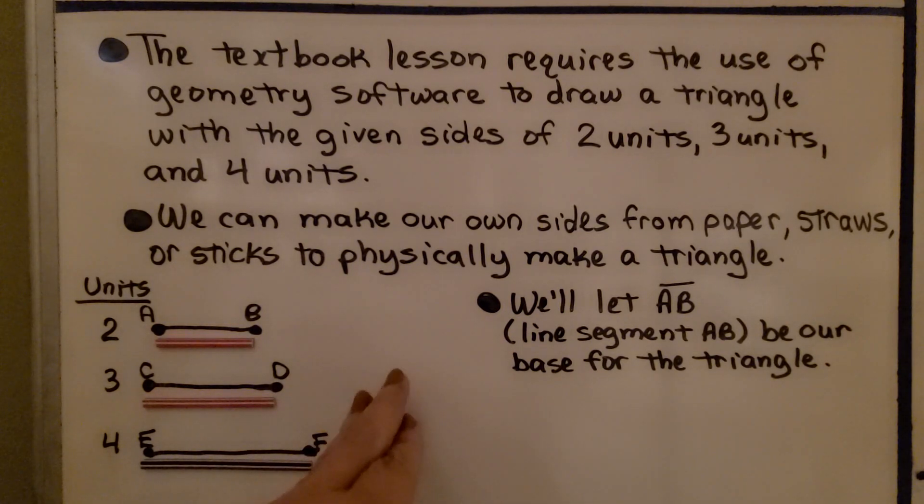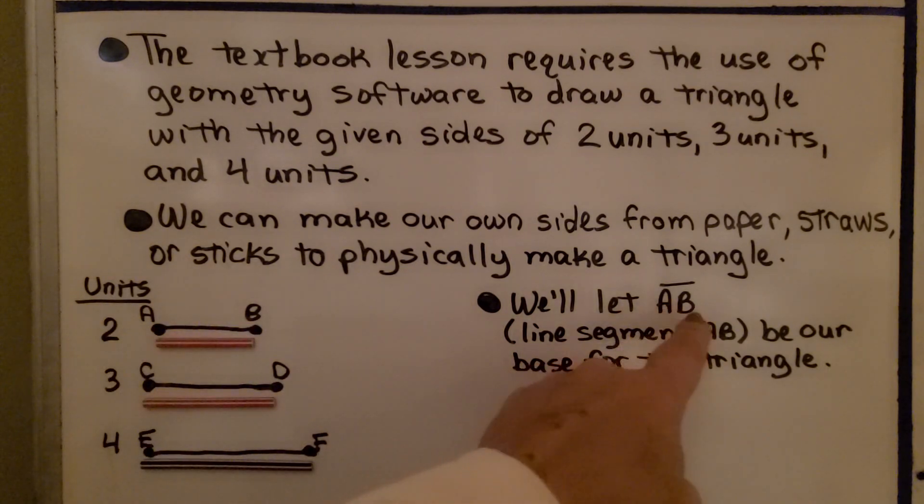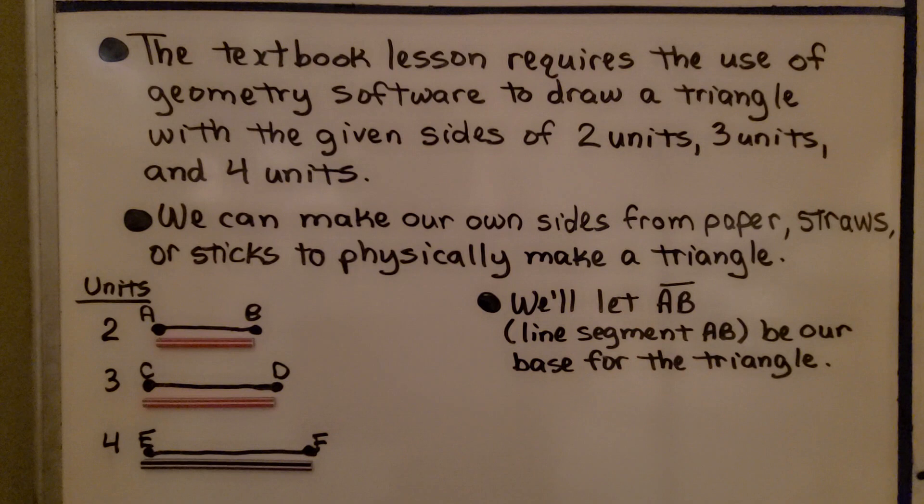I don't have geometry software, so we can make our own sides from paper, straws, or sticks to physically make a triangle. I have three magnet sticks — this one's two units long, this one's three units long, and this one's four units long. They're actually inches. We're going to let segment AB — that's written as AB with a line over it — be a line segment AB.